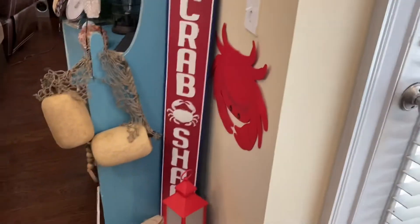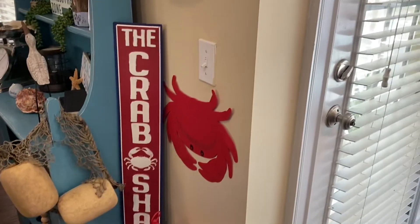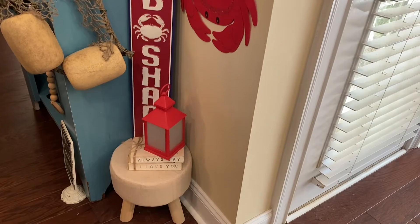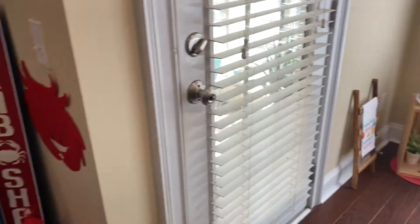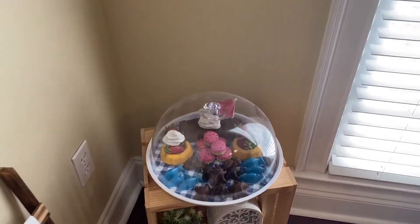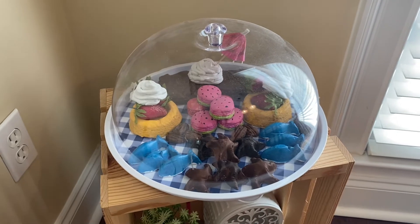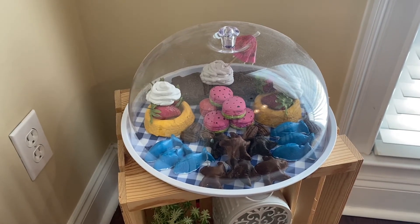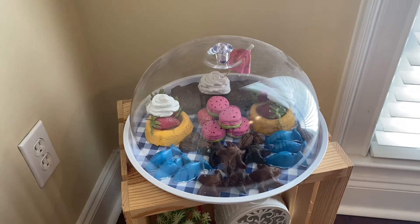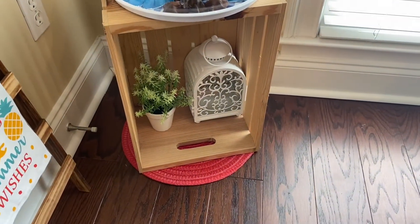So I have the Crab Shack sign — that also came from Hobby Lobby last year, I believe. And then I have the felt piece from Dollar Tree of the crab that I hung there. And then my stool with my lantern. Over here in this little corner, I made some fake foods. I made some brownies, and I made some strawberry shortcake, and some fake macaroons, and some fake chocolates, and the fish candy — they're all fake and they look like fake food there. And then down below, I have a little plant and a lantern.